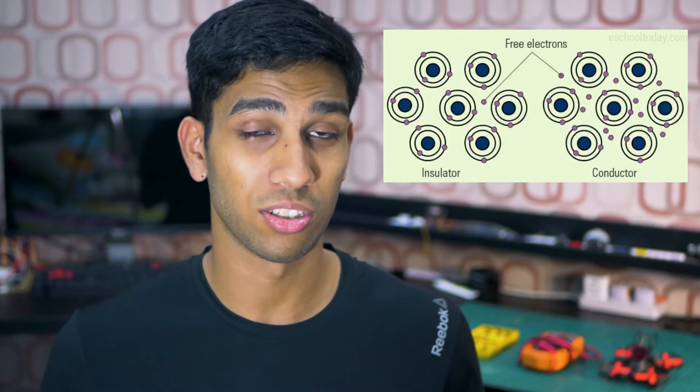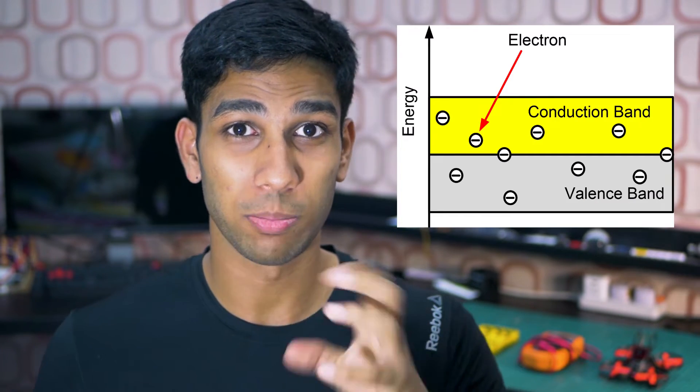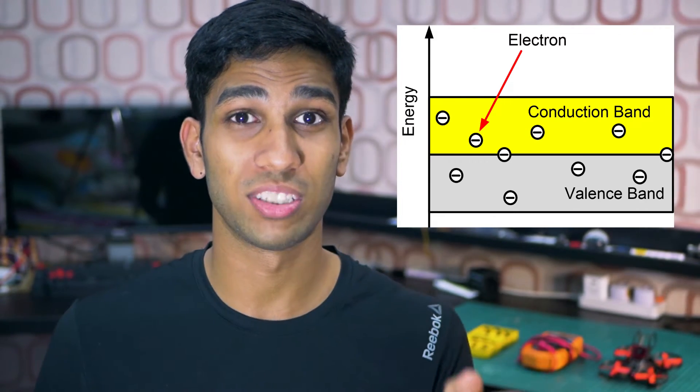To understand how conductivity actually works, we must understand that if electrons can flow freely, it's a good conductor. If electrons cannot flow freely, it's a poor conductor. In materials such as this, when light hits the sensor, electrons can physically move from a valence band — where they're not free to move, so bad conductor — to a conduction band, where they actually physically jump and can move freely, making it a good conductor of electricity.